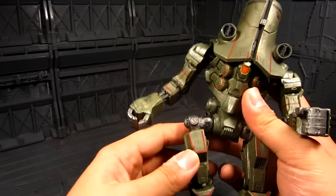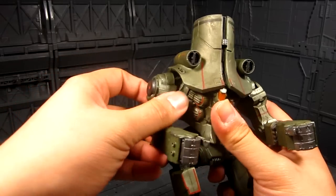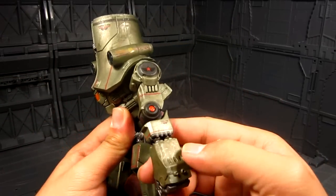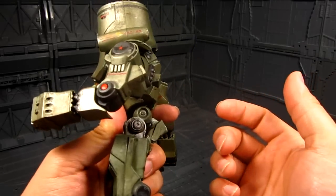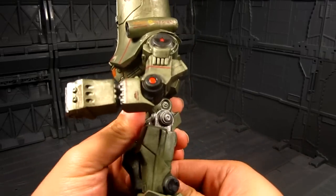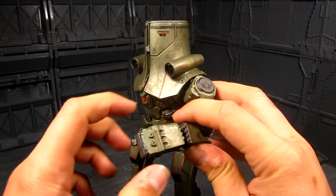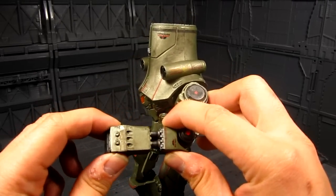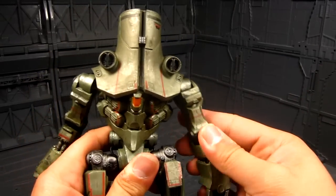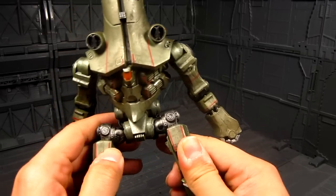I don't have any problems with paint sticking, which happened with Crimson Typhoon. No problems there. Elbow has a 90-degree bend — that's amazing. A cool gimmick they have is the piston for the punching motion, which is really cool. And even a clasping mechanism — that's amazing. It's just one of those things they should have had from the beginning.